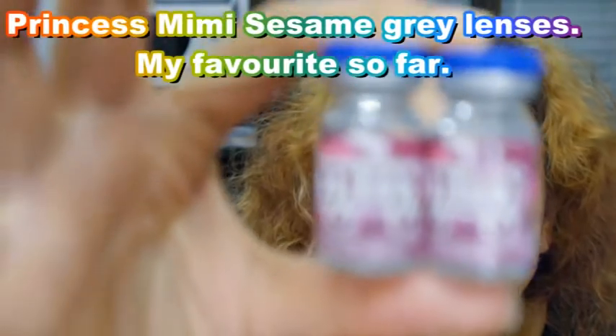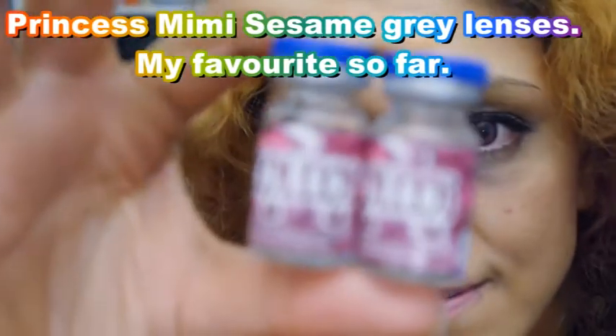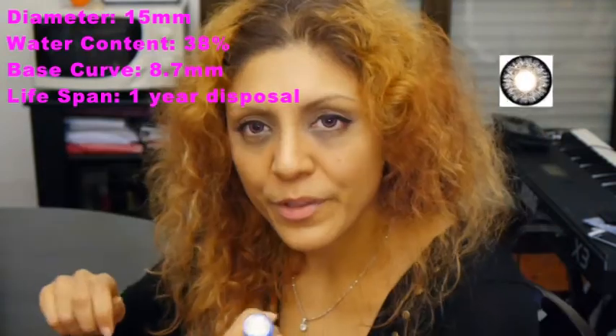Princess Mimi. Hold on. I think the container is also really cute and of course it's pink. To open it...